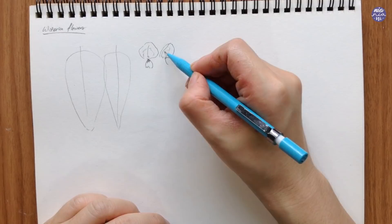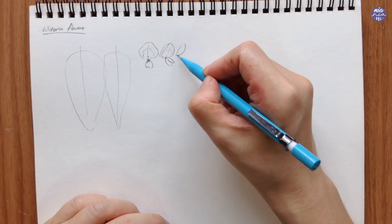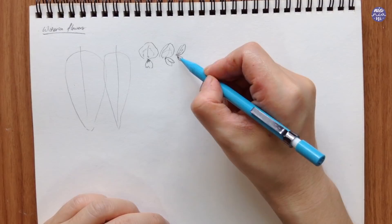Here I'm drawing out the folds just to show you how delicate the petals are, but since I'm only going to paint this loosely, I'm not going to go into too much detail with the folds for the painting.